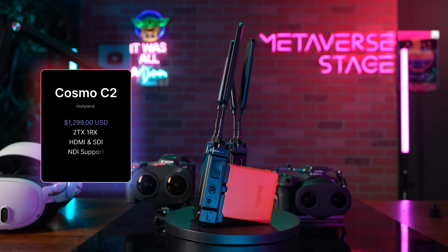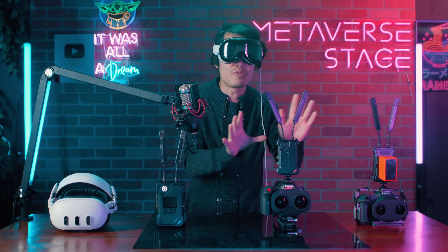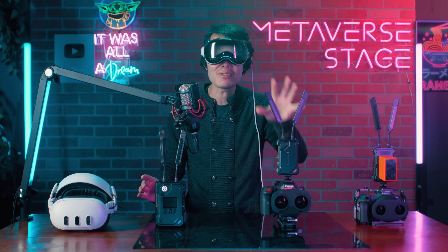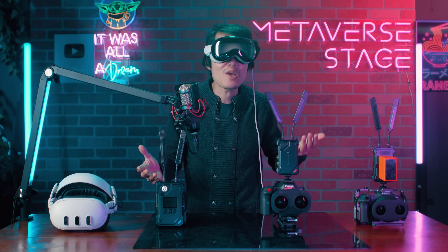Before we dive into the workflow, let's talk about this seriously underrated piece of gear — the Holy Land Cosmo C2 HDMI and SDI wireless video transmitter system. This isn't a sponsored video or a full review; I just want to share my professional thoughts on this dual transmitter system because it solved a lot of headaches in immersive production. First big reason: minimal latency. The Cosmo C2 delivers super low latency — less than 33 milliseconds — a massive improvement over Holy Land's previous products.